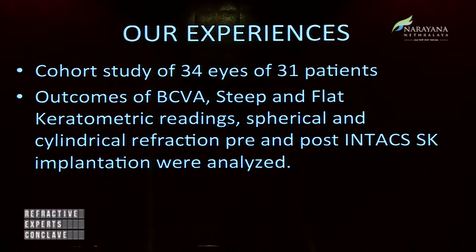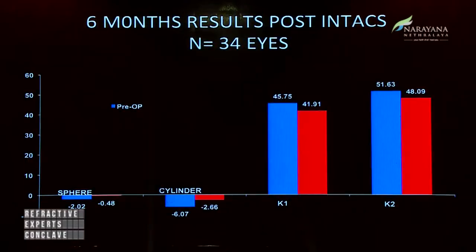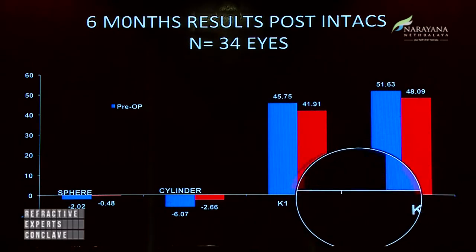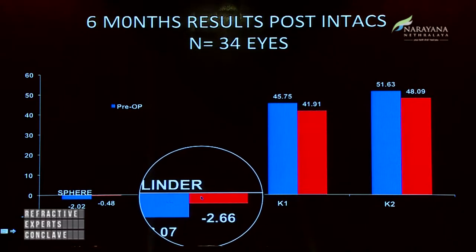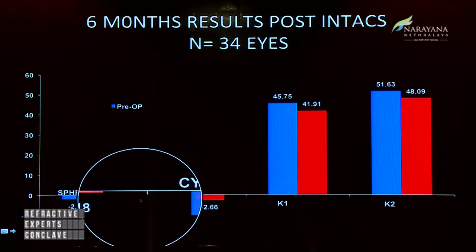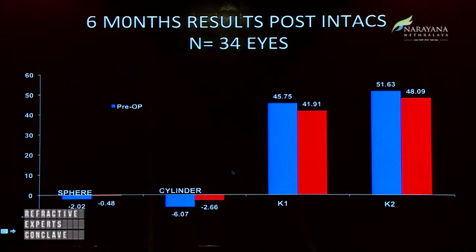We did a cohort study of 34 eyes of 31 patients and the outcomes were analyzed. The mean cylinder dropped from minus 6 diopters to 2.6 post-INTACS. The sphere dropped from 2 to 0.48. The steep keratometry dropped from 45.75 to 41, and K2 dropped from 51 to 48.